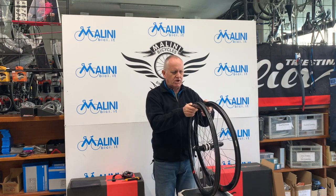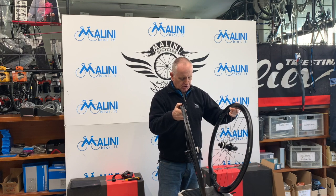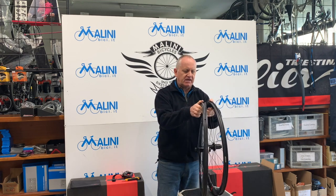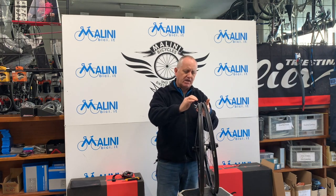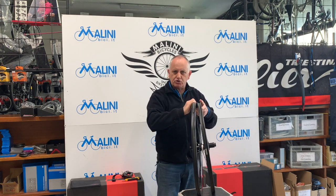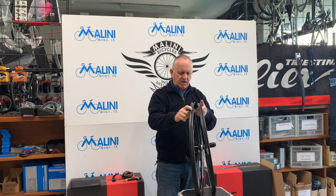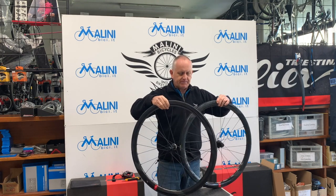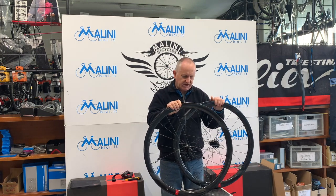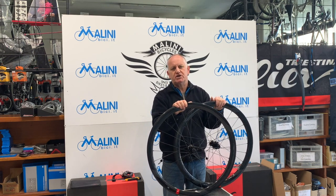Queste ruote possono essere montate con i tubeless e con i copertoncini. Sono fantastiche: non c'è bisogno di mettere nastri di protezione perché, come dicevamo, il cerchio è completamente chiuso. Basta montare la valvola, che non viene fornita, i copertoni e il lattice e siamo a posto. Due belle ruote per chi si vuole avvicinare al carbonio spendendo cifre relativamente basse: superiamo di poco le 1200 euro.